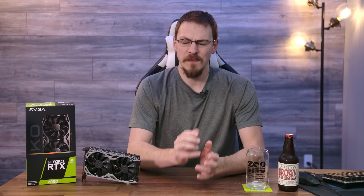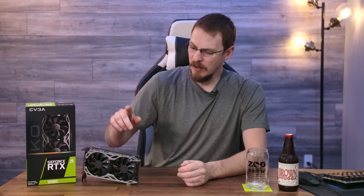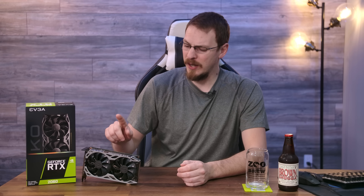At CES 2020, EVGA announced they're bringing an RTX 2060 to the market at just $299, undercutting the existing 2060s by about $50. This turned out to be part of a larger announcement by Nvidia that the RTX 2060 reference card is now going to match that at only $299. This is all in response to AMD's announcement that the RX 5600 XT will be available later this month. So in the RTX 2060 KO, are you getting the same quality card for your money, or did they cut a couple of corners to make that price point?